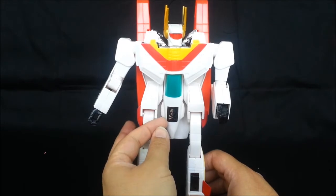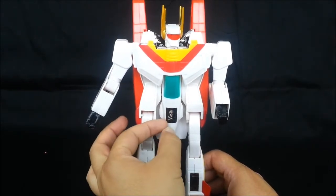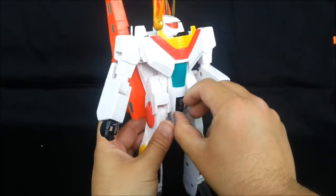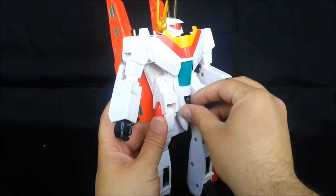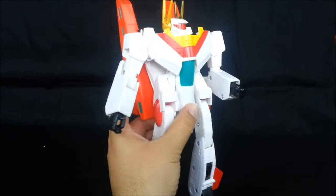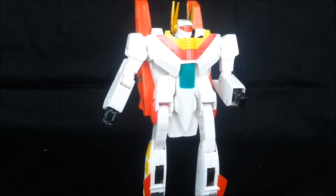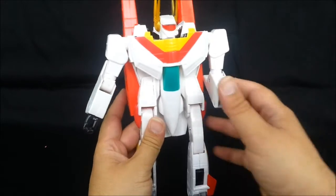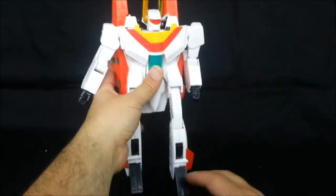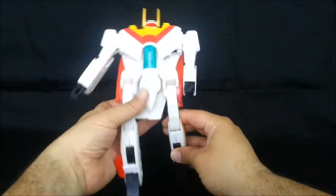Let's take that sticker off. I know it makes him rather plain, but I think it looks better without it. With a little paint it will look even better. Before we go into transformation, which I was just about to do, let's get him standing.